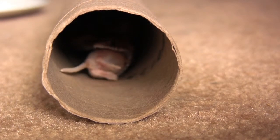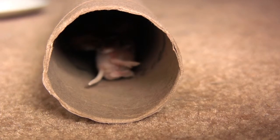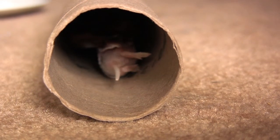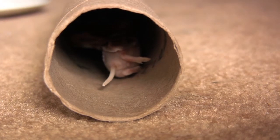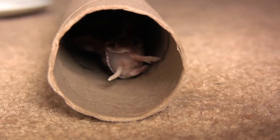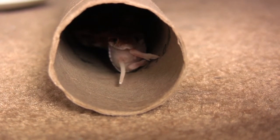It's interesting how he comes back out while he's chewing his way down — he actually starts moving toward the opening a bit more. Then when he finishes consuming this mouse, which took maybe three, three and a half minutes, you'll see how his mouth doesn't quite close.